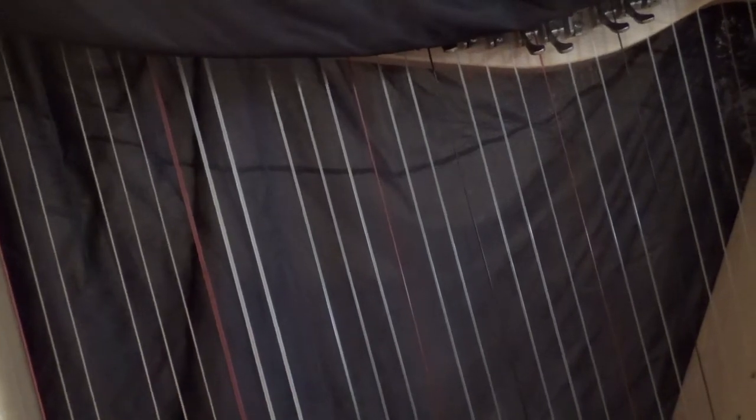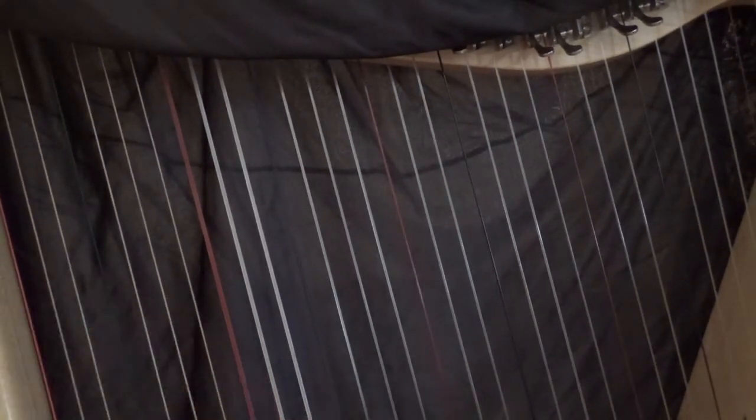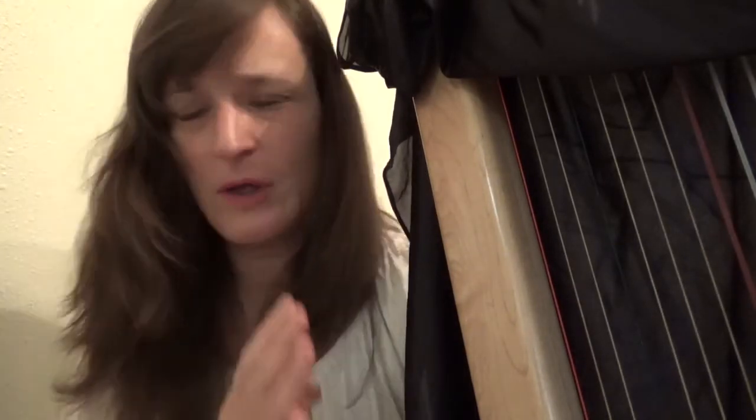This is what middle C is going to sound like, and you'll be able to tell very quickly if you're playing higher or lower. Hopefully you were able to locate middle C. I don't want to go any further in this video because I just want this video alone to tell you how to locate middle C.